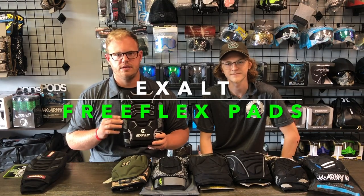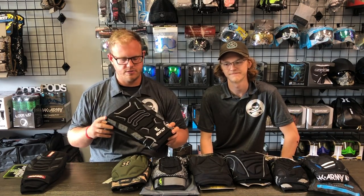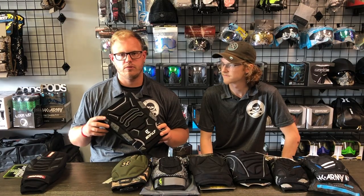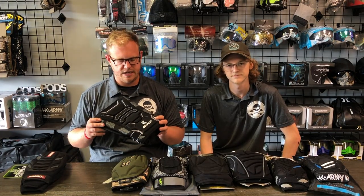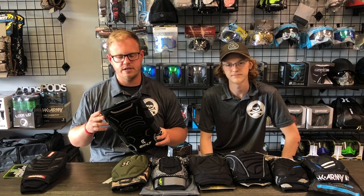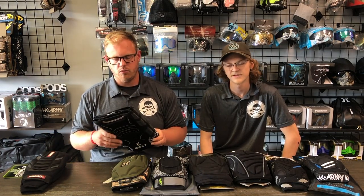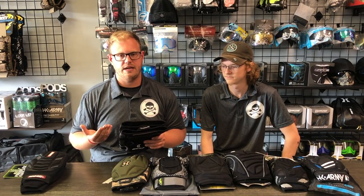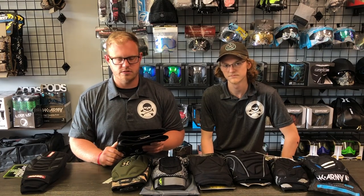Next we have the Exalt Free Flex knee pads — a jump up in price point, retailing for $54.95, almost $20 more than the Virtue Damage pads. These are a very popular choice for a lot of paintball players and they come in many different sizes. What's really nice about the Exalt ones is that you can tell they're very good quality. I've actually worn these pads personally in the past.